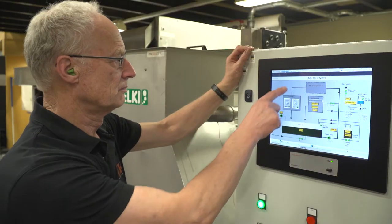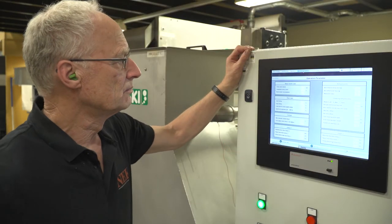Due to the lower consumption of cutting emulsion concentrate and the man-hours saved on maintenance, the return on investment is satisfactorily short.